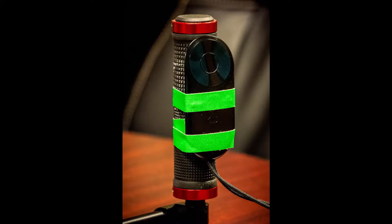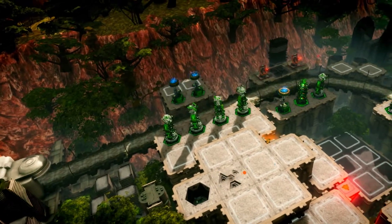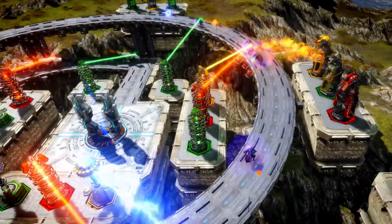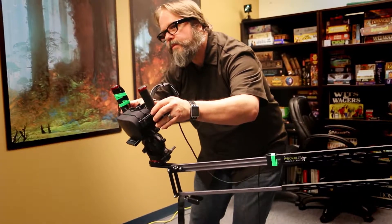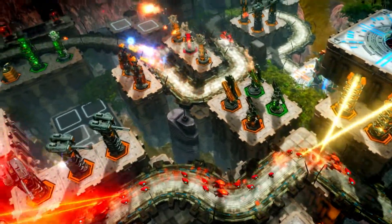One thing that worked really well was to attach the Oculus remote to one of the control handles on the camera. This allowed us to play the game as we were flying the camera. This setup greatly improved our ability to capture live gameplay that not only looks great, but also really sells the feeling of what it's like to play the game.